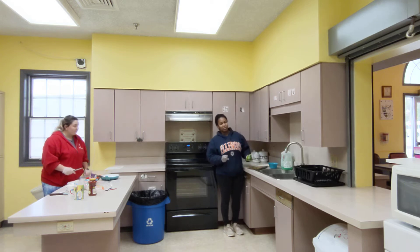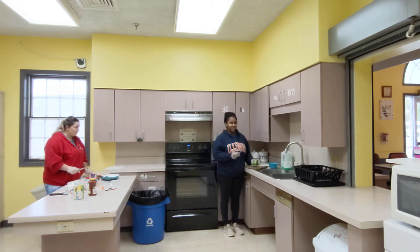When you're cutting your pepper, you want to make sure you're using proper knife safety. You're not going to want to cut towards you, you're going to want to cut away from you.